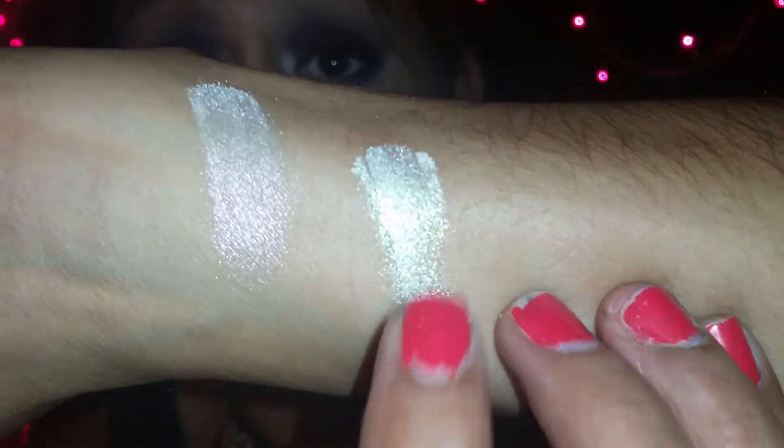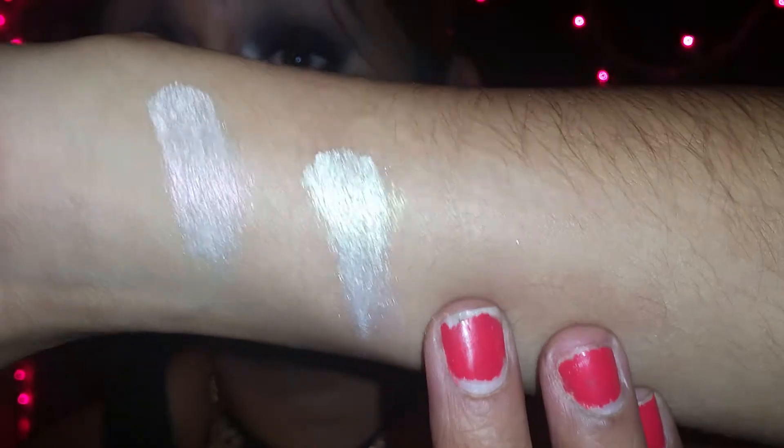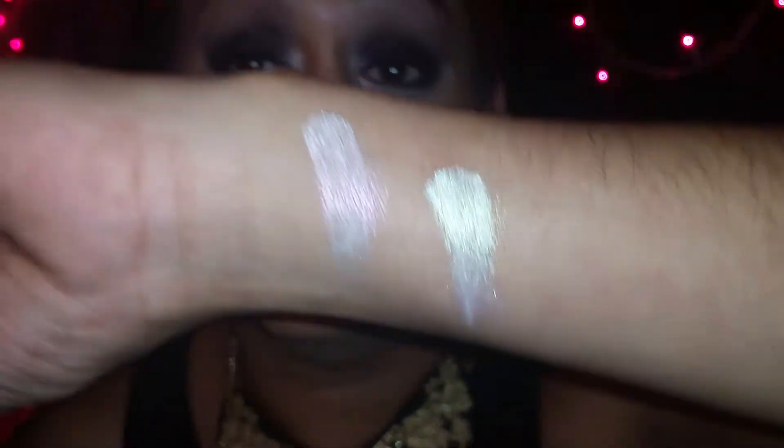I also got one in the color green — this one is the green reflex. Here is the swatch of the green reflex shadow, and that one is a beautiful, beautiful color.